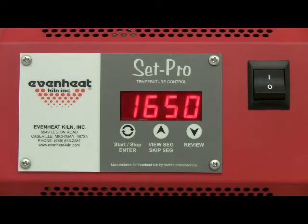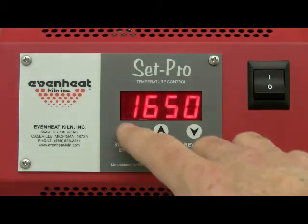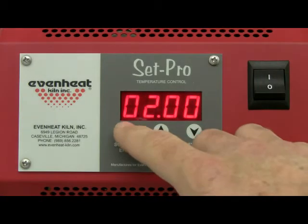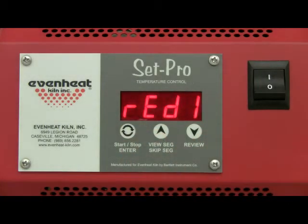The display will indicate the final temperature of the firing. Press the Enter key. The display will then indicate the amount of hold time at the final temperature — many firing styles require a hold at final temperature, and metal clay firing is no different. Press the Enter key. The display will read Ready. The SETPRO is now programmed and ready to fire your PMC. Press the Enter key to start the firing.